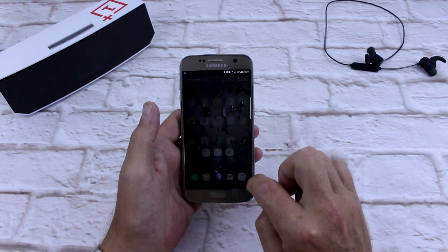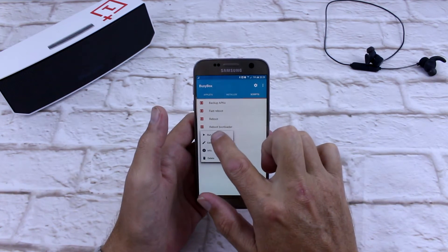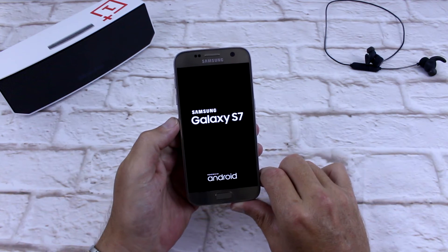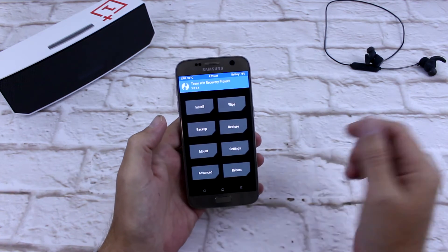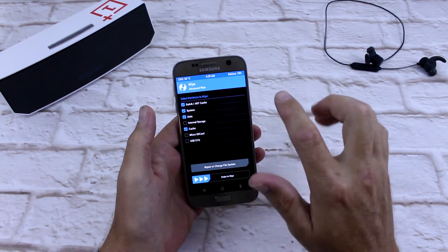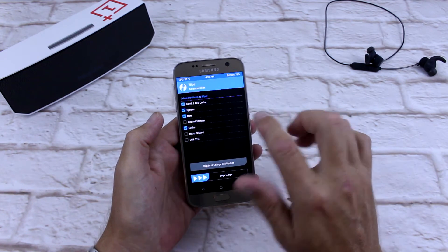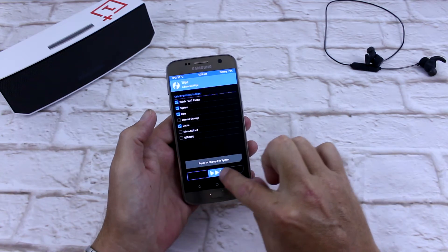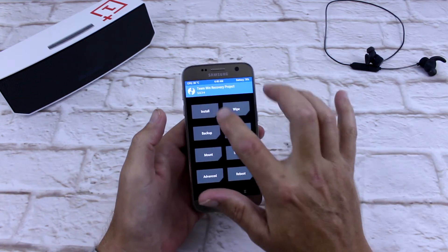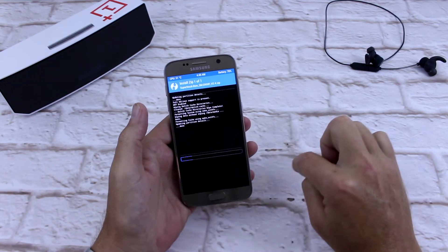Alrighty, so the first thing we're going to do is go into our recovery, which I just did through BusyBox. And there we are in Team Win Recovery Project. I'm going to go in and do an advanced wipe, and wipe everything except my internal storage, because if I do that I won't have a ROM — but if I do wipe everything on my internal storage I won't be able to install anything. So a quick wipe, just like so, back to home, install, Superstock ROM, and swipe.